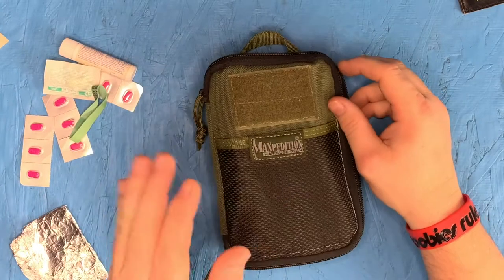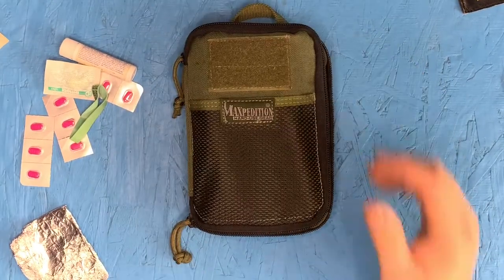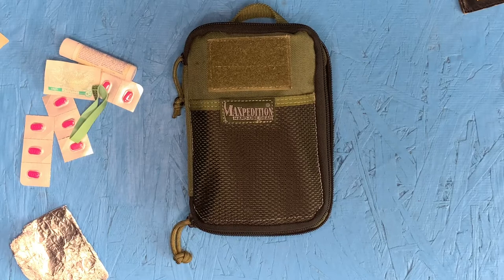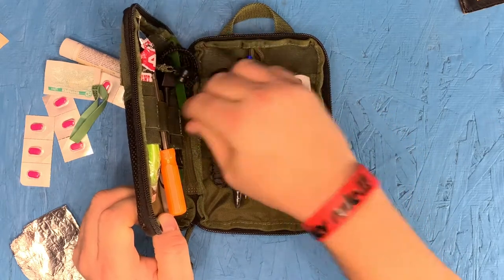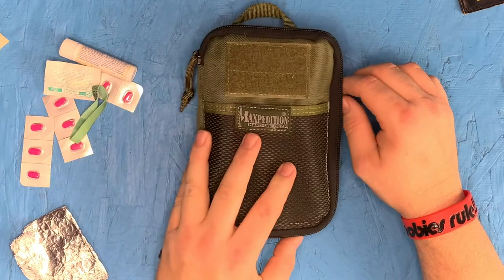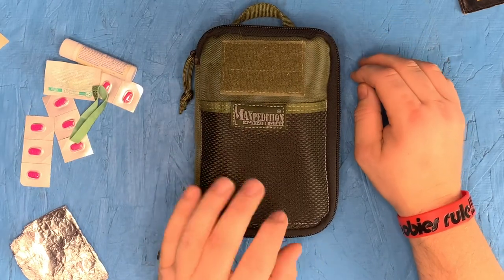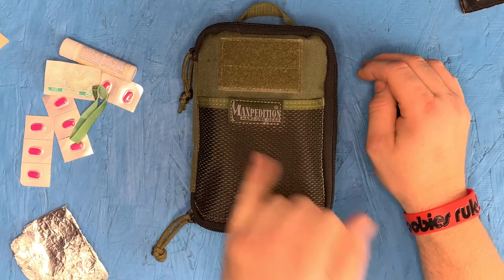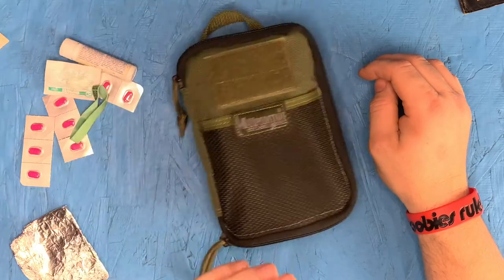Skeletons in the closet, right? Maxpedition little pack — this thing is great. I'm gonna find the Amazon link for when I bought it, it's a couple years old, but I'll put a link for you or something very comparable to it. Anyway, Ashton FingerStrong here — I'm the ho bag, I love backpacks and bags and stuff like that. Another little review: Maxpedition hard use gear. I don't name this thing, I just call it my little pouch.